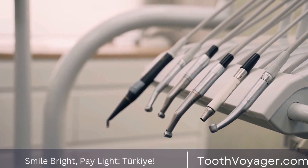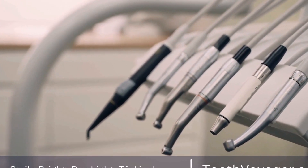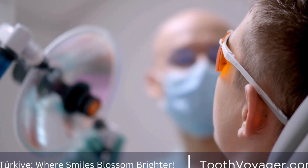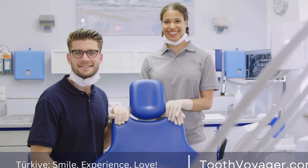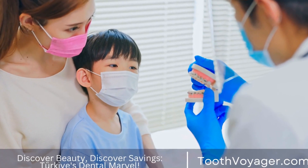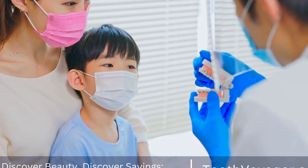In conclusion, dental bridges are a popular and effective solution for replacing missing teeth. They restore the function of missing teeth, prevent surrounding teeth from shifting, and improve the appearance of your smile. If you are considering dental bridges, talk to your dentist to see if they are the right option for you. With proper care and maintenance, dental bridges can provide you with a beautiful and functional smile for many years to come.